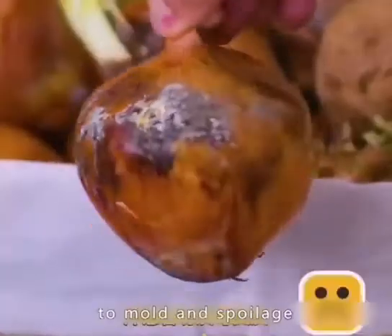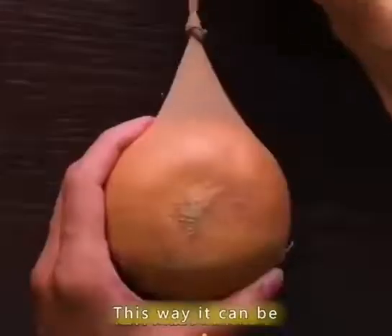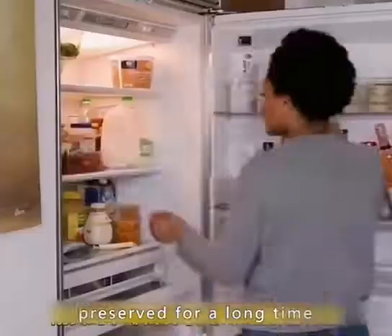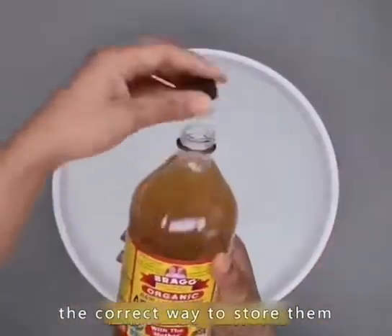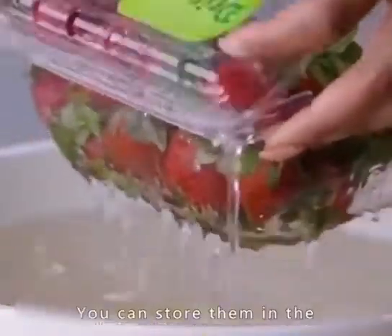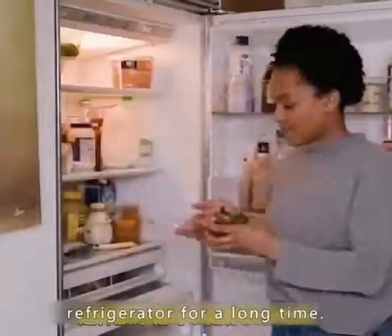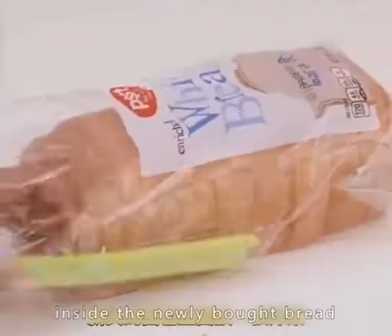Onions are prone to mold and spoilage — put the newly bought onion in a stocking and hang it up to preserve them for a long time. Freshly bought strawberries tend to go moldy — the correct way to store them is to put some preservative in water, soak the strawberries for a while, then store them in the refrigerator for a long time. Bought bread is easily moldy — put a stick of celery inside the newly bought bread to keep it fresh for a long time.